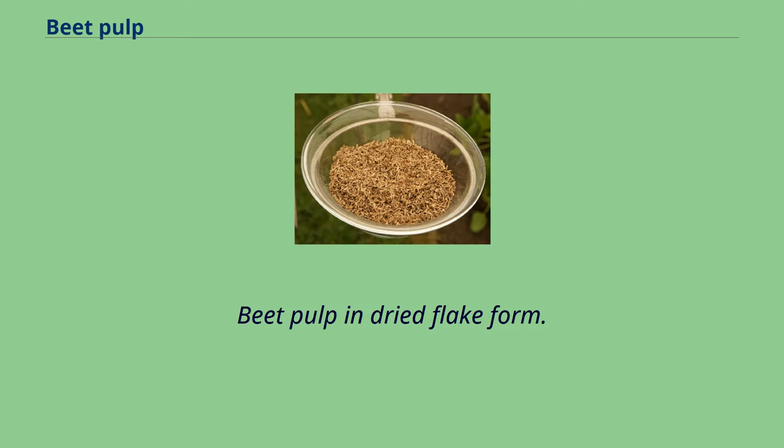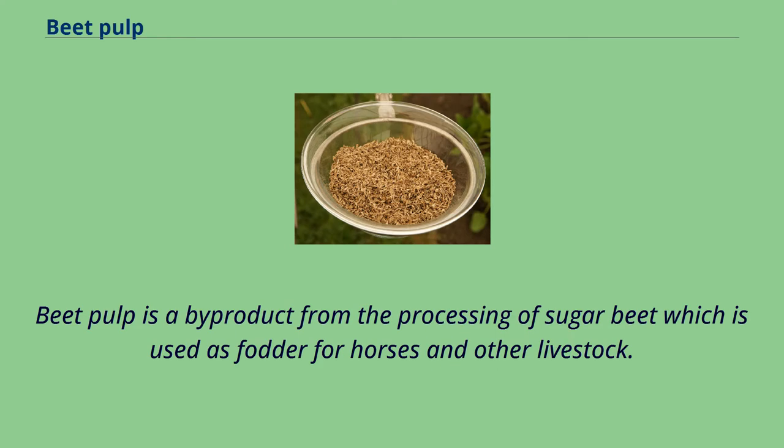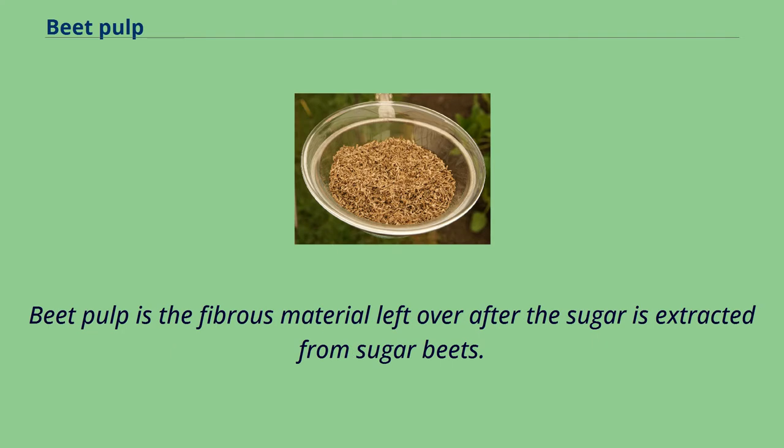Beet pulp in dried flake form. Beet pulp is a byproduct from the processing of sugar beet, which is used as fodder for horses and other livestock. Beet pulp is the fibrous material left over after the sugar is extracted from sugar beets.